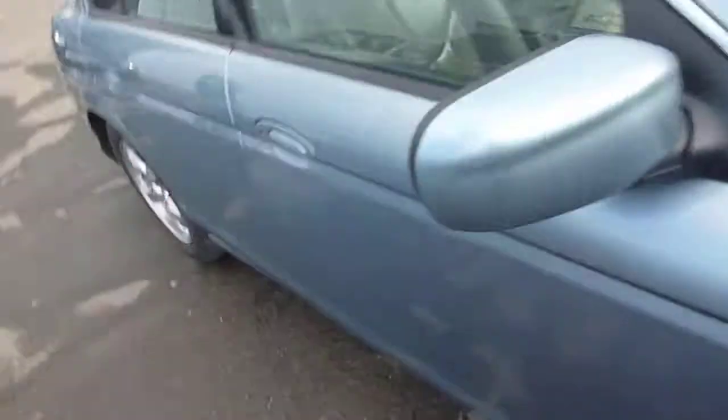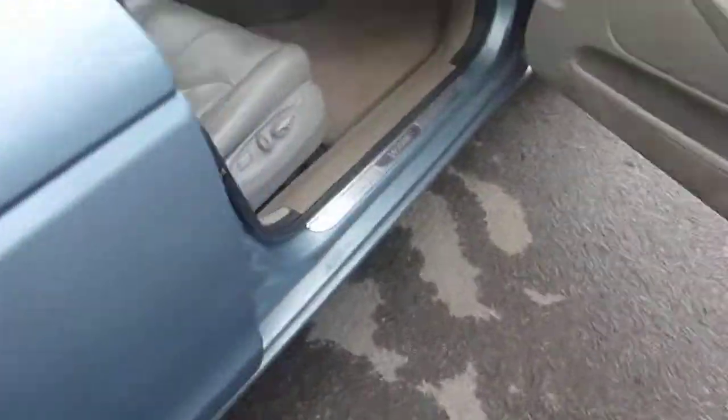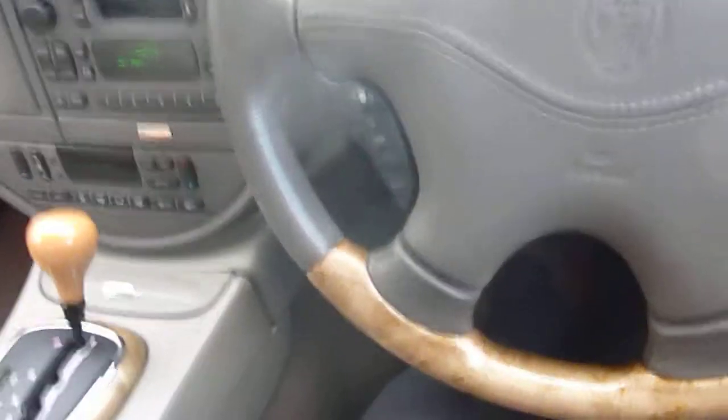Now inside the car — the grey interior is in very tidy condition with no cuts or burns in the seats. Going into the front, you've got electric windows. The seats are in very good condition with a bit of wear to the leather, but no cuts or burns. The steering wheel is in good condition — obviously some wear for its age, being an O2 plate — but nothing major. The front is tidy.